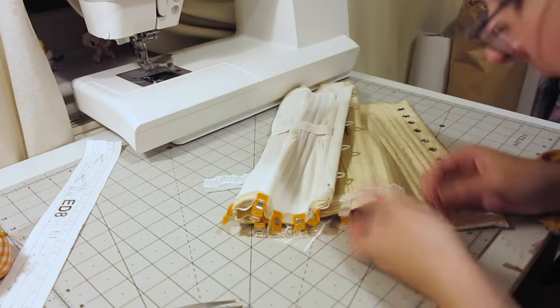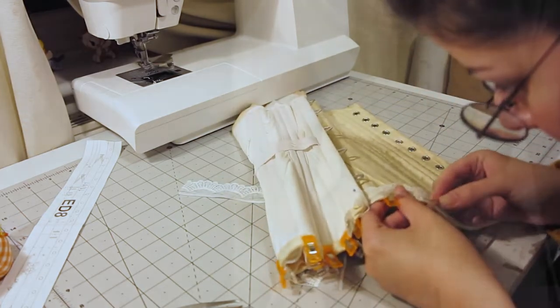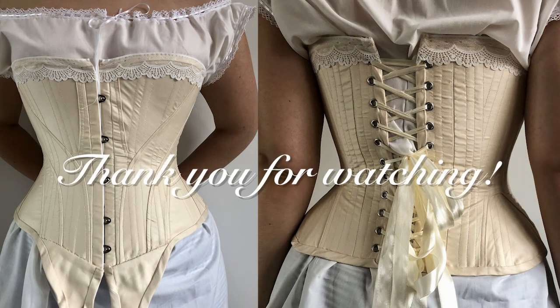I would also like to floss this corset, but I haven't gotten onto it yet. But that is it for this corset and this video — thanks for watching!